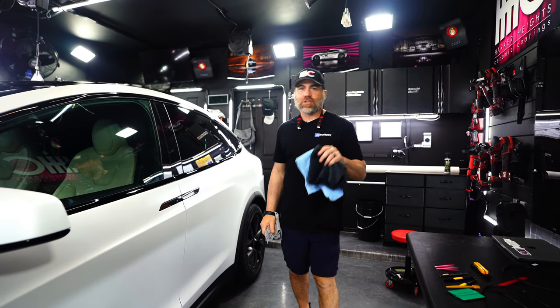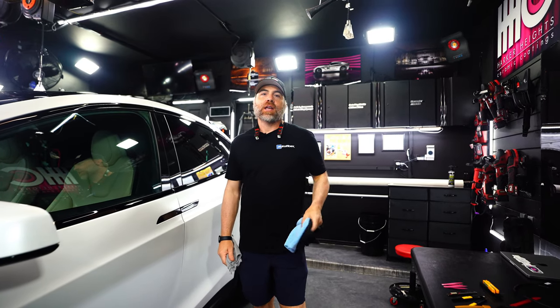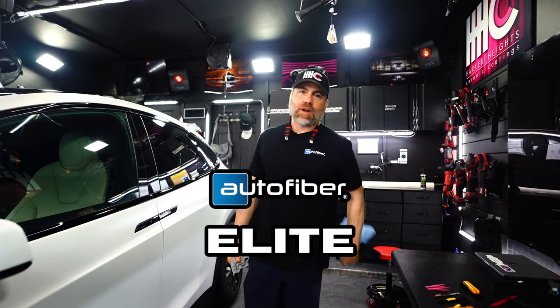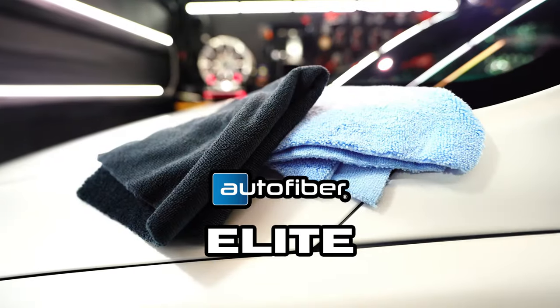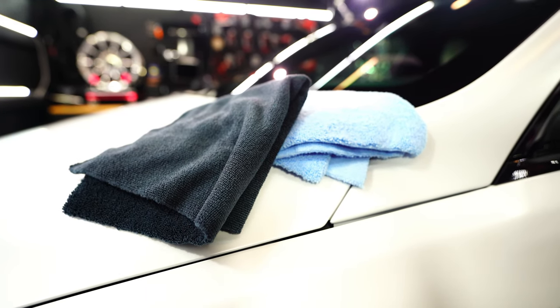Hey Auto Fiber Team, I want to talk to you about a great all-around detailing towel that is affordable — that is the Elite Microfiber Detailing Towel. It is a two-pile towel, similar to the Detailer's Delight that we talked about in another video. Let me show you this in action.